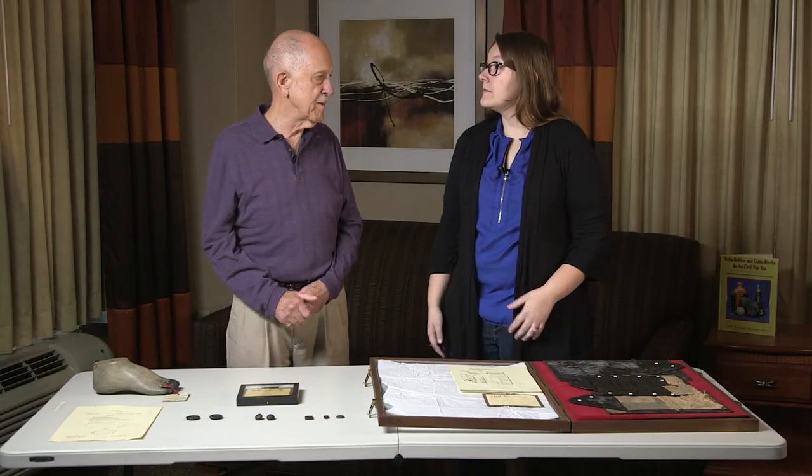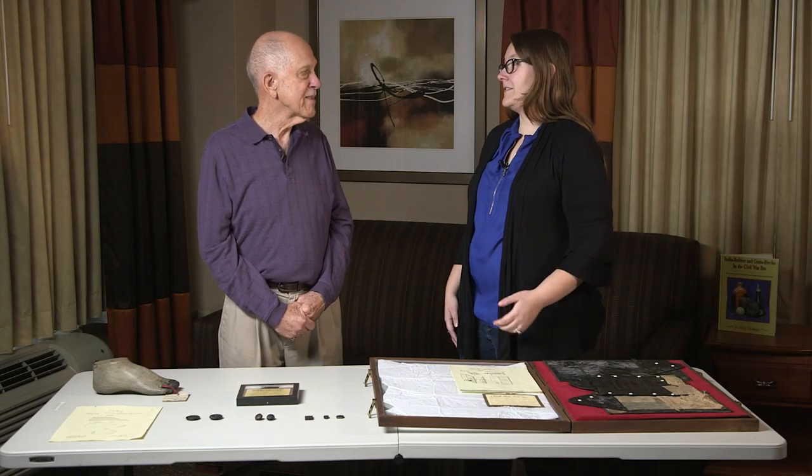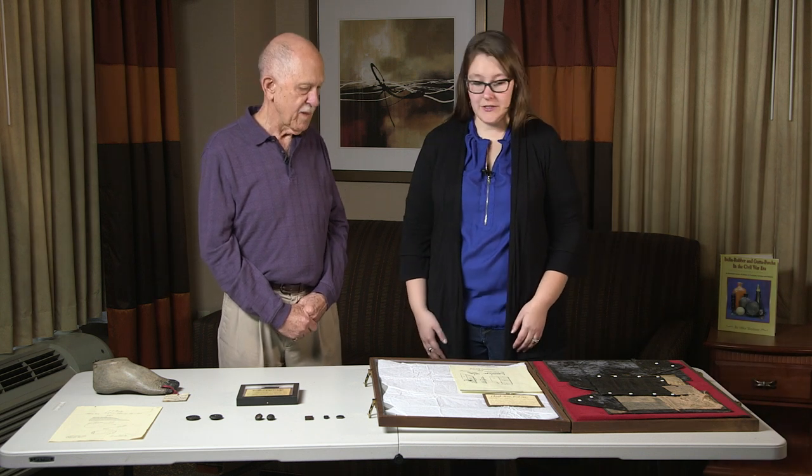By the way, the medical department of the Union Army purchased 1,144 India rubber water beds to use for patients with bed sores — something that affects the medical field even today. So there are lots of modern applications that can be traced back to this period.